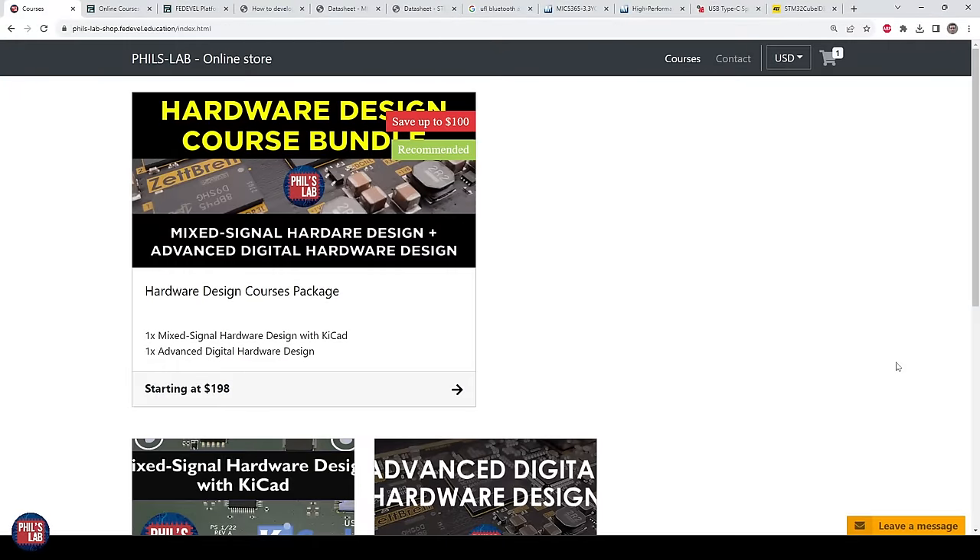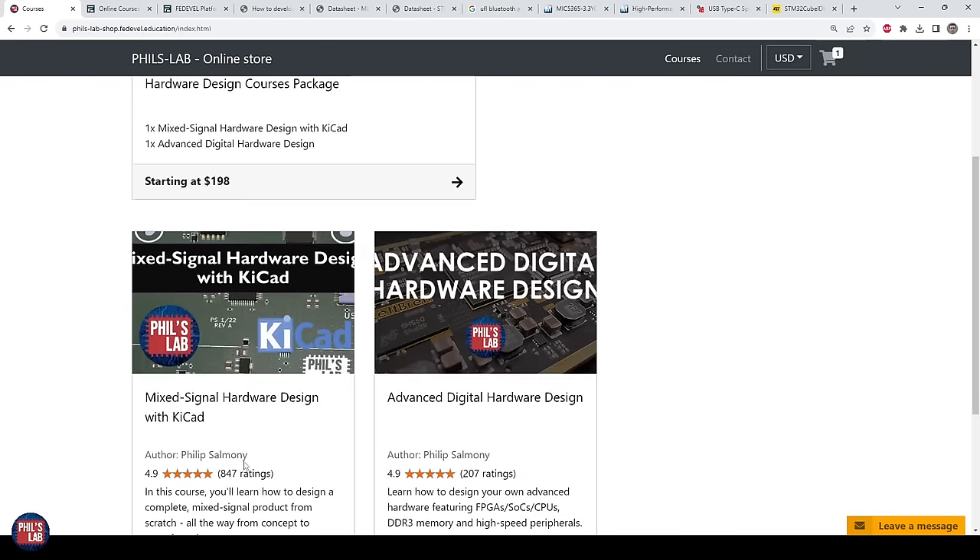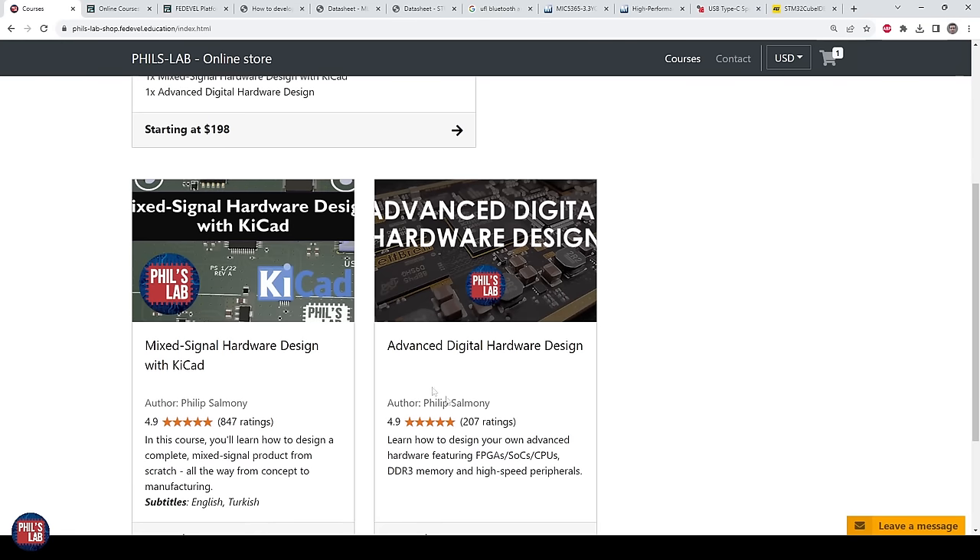We can only scratch the surface in one of these fairly short YouTube videos going through the whole design, but I do have full length courses available via Fedivel — links in the description below. Signing up really supports me, helps the channel, and allows me to make this free content. I have a mixed signal hardware design course with KiCad 6, as well as an advanced digital hardware design course covering BGA packages, high-speed systems such as DDR3 memory, FPGA, system-on-chips, and so on.